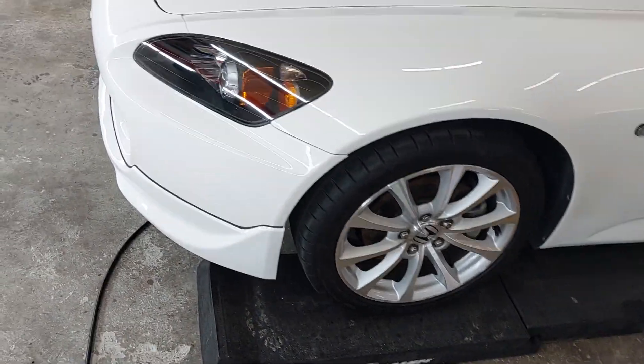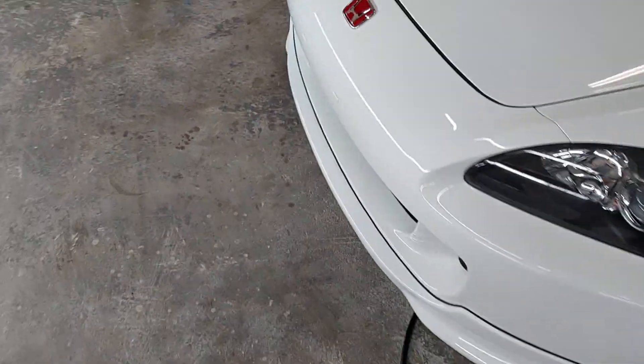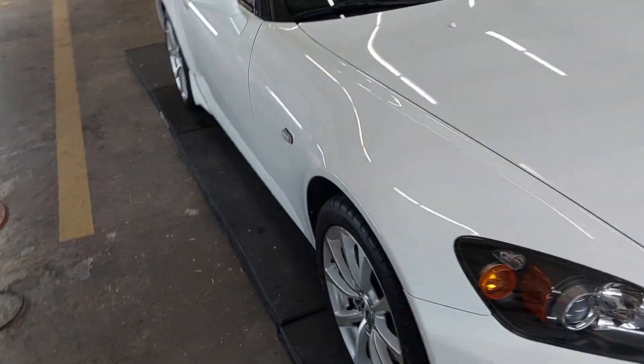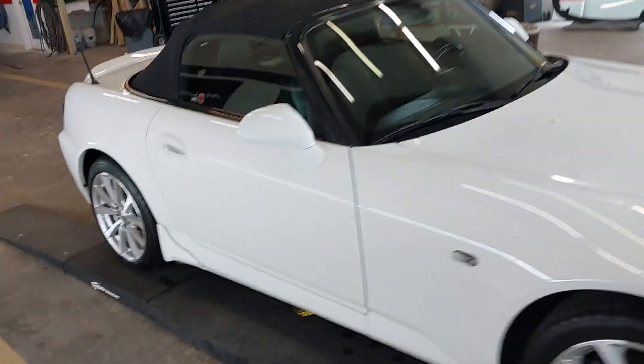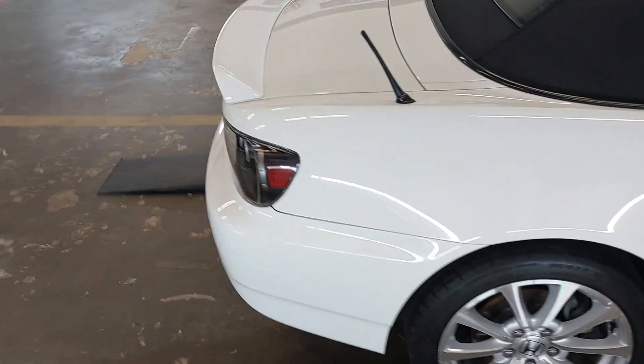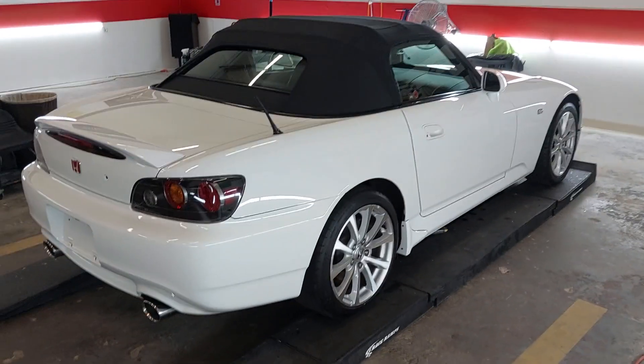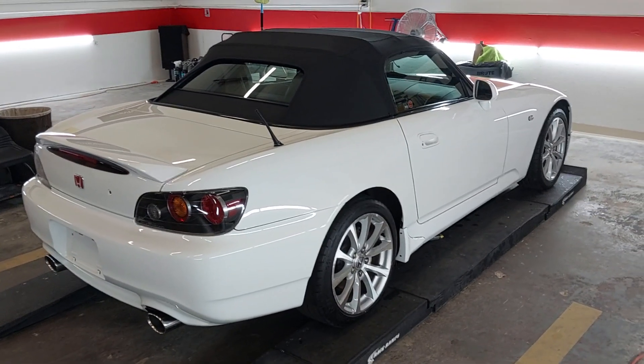That lasts year after year. Overall, the car looks real darn good — best I can do with it. I think that's pretty darn good. There you go, all done. Ready tomorrow after lunch.